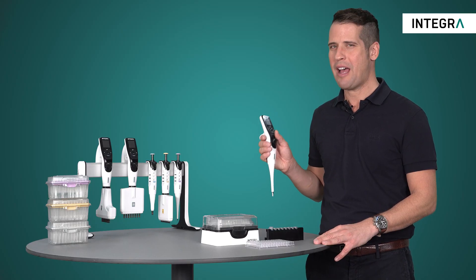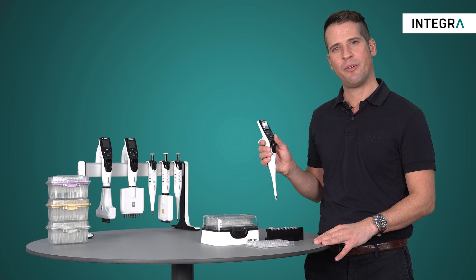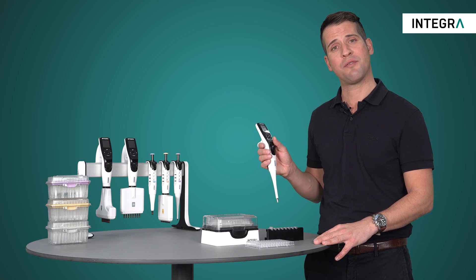So easy to use, pipet mode is perfect for simple, fast, and reproducible transfers of liquids electronically.